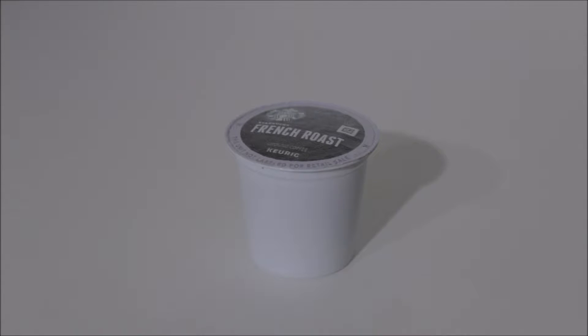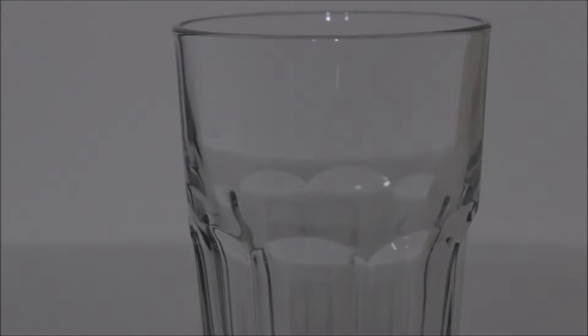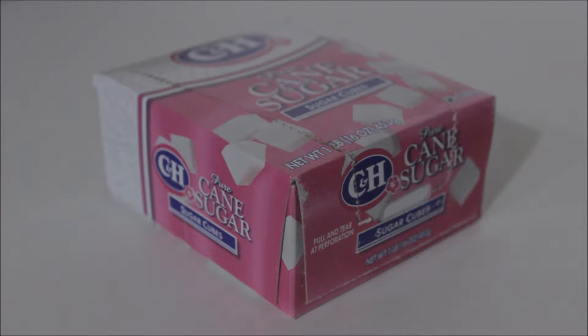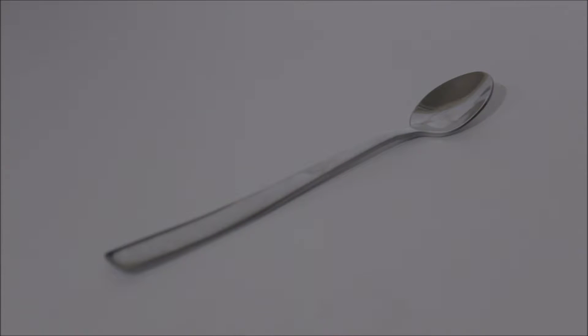Grab any K-cup you want, or reusable filter, a nice tall glass, some sugar cubes, a splash of milk, a teaspoon, and some ice.